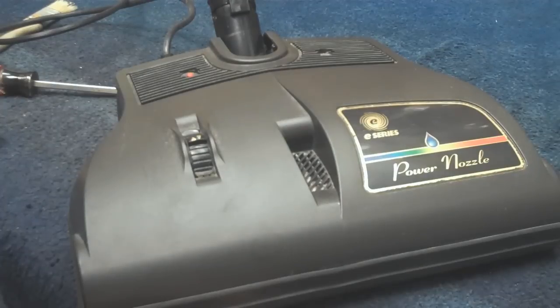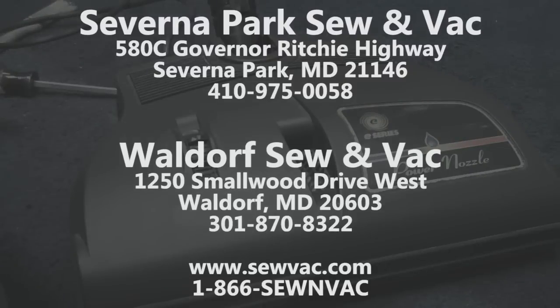Thank you for watching, and remember, we've serviced a lot of rainbows over the years. There are two facilities. You can contact us at 1-866-SO-N-VAC, or you can call Saverna Park at 410-975-0058, or you can call Waldorf Direct at 301-870-8322. Thank you again.